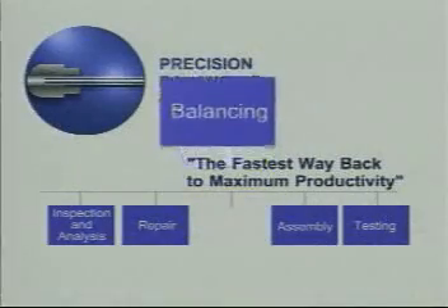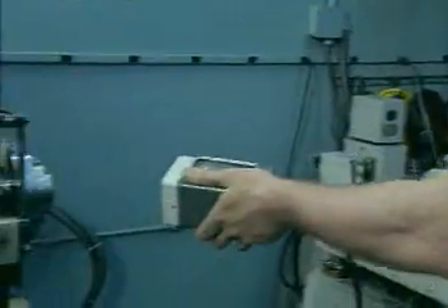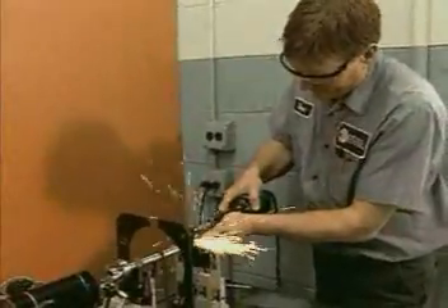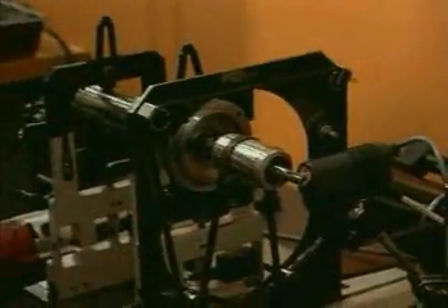Balancing is critical to bearing life and spindle performance. Balancing is a process that requires the removal or addition of minute quantities of material. Individual components are balanced prior to assembly and then again once assembled.